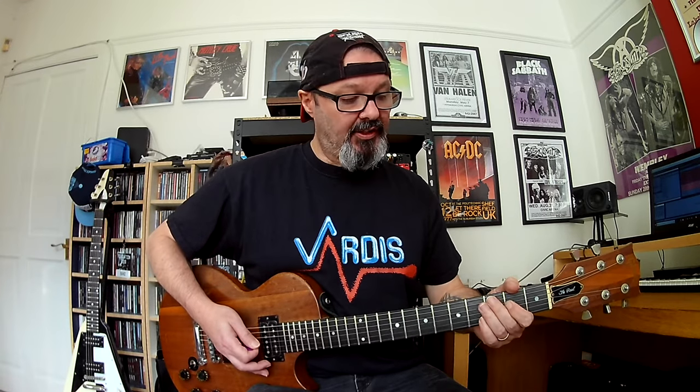The chorus starts on an A chord, and then goes to the G, to the D, and then it goes back to an A, but you catch the C on the A string — so it's the 3rd fret — and you bend it up and pull off.